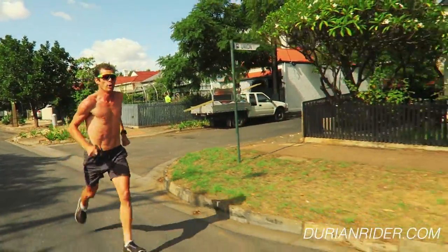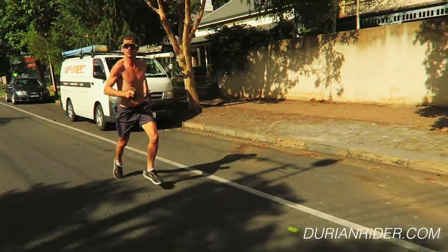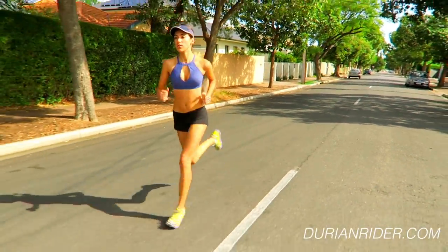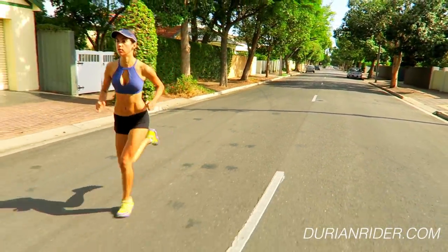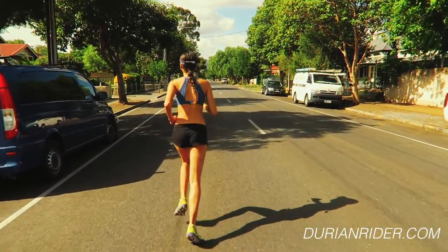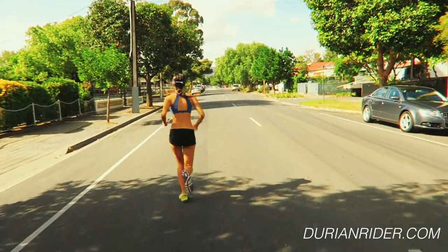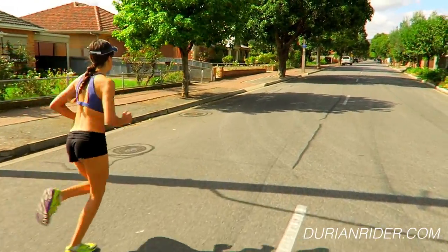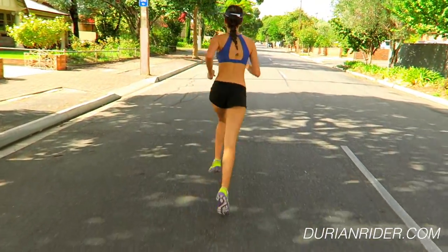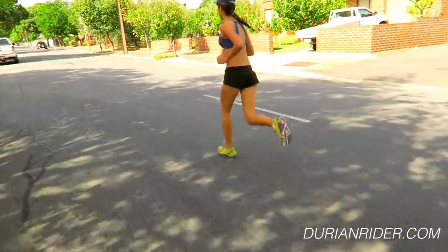I'm running sub-17 5Ks at age 40 — pretty much unheard of unless you're a pretty good runner when you were a junior, and I wasn't. I was the slowest kid in school. The only reason I did cross country at school is because no team would pick me for basketball. Cross country was the only sport I could do. I would finish last at the inter-school meets — maybe me and a fat kid. In my school I'd finish like top 10, but that's because there were only about 15 runners.